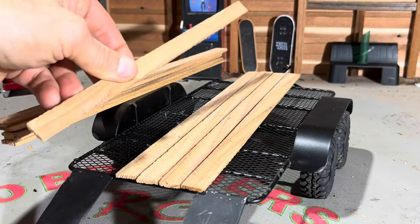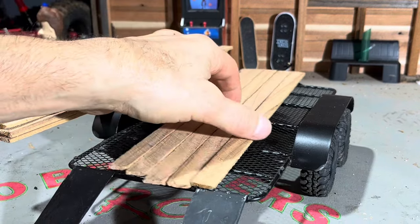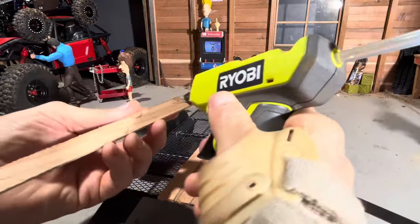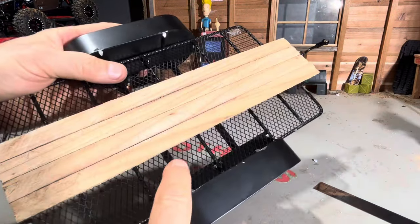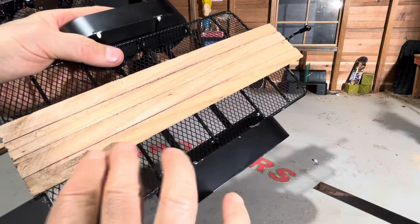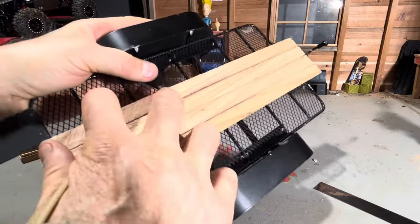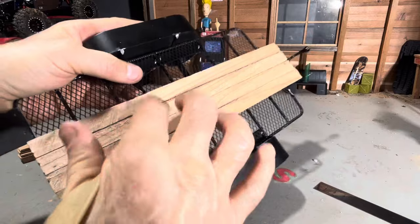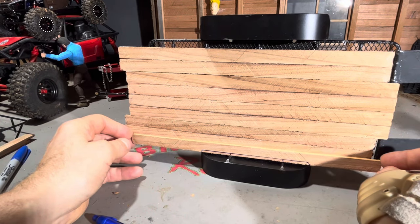I ripped down some planks here to install onto this trailer — should give it some scale realism. This corrugated metal is perfect for using hot glue. The hot glue sticks really well to the wood and then it gets down into this corrugated metal and it's on there really good. Looking pretty good. Just got to cut a couple more pieces in around these fender wells.